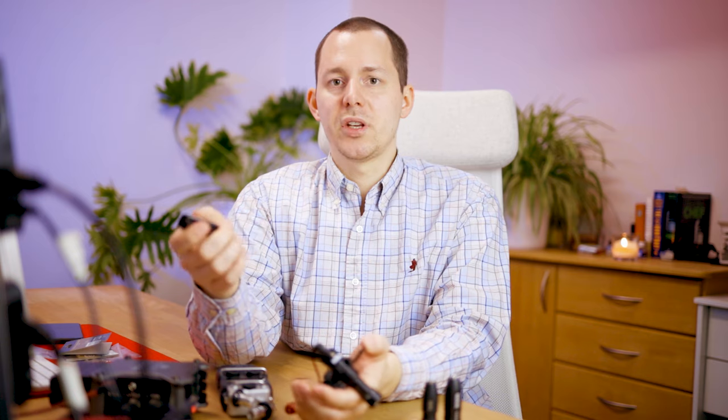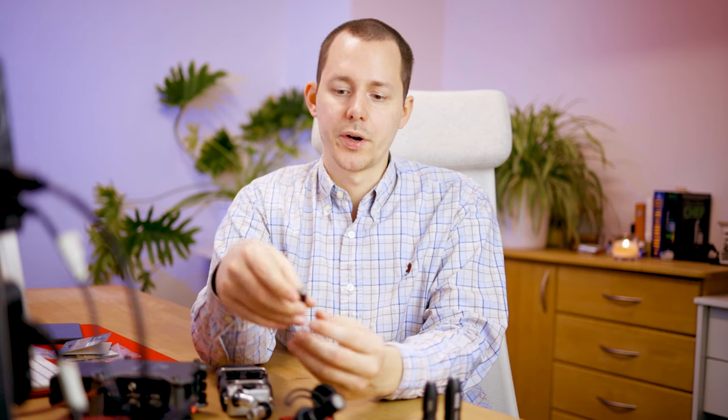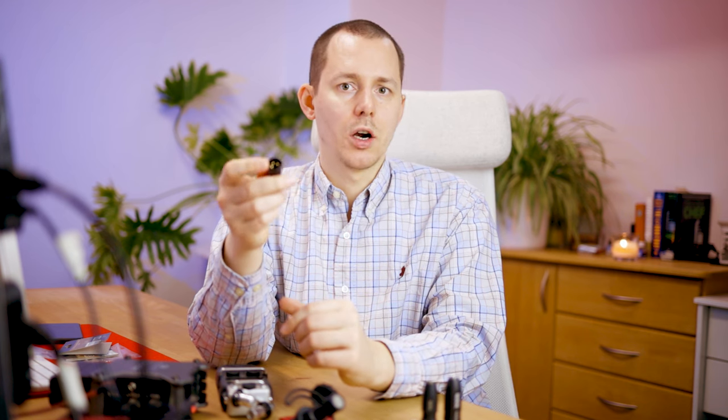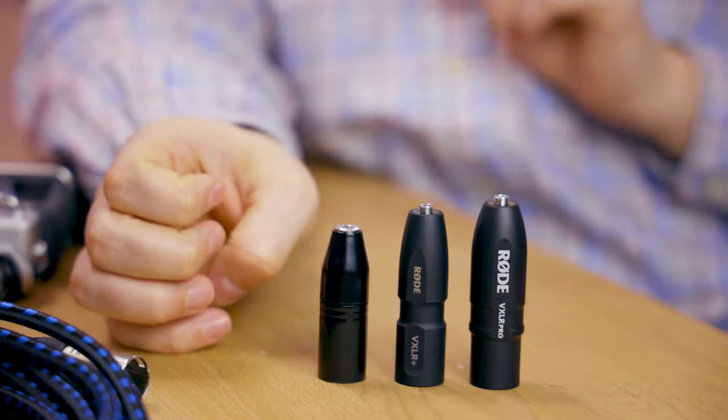Another reason would be if you want to use a lavalier like the Lavalier Go from Rode, or any of the newer DJI microphones, and you want to run those lavalier microphones into a RodeCaster Pro or maybe a Zoom PodTrack for podcast recording. All of those use cases need the mini jack connection converted to XLR, because devices like the Zoom PodTrack, the F6, the H5, and the RodeCaster Pro all expect an XLR signal.